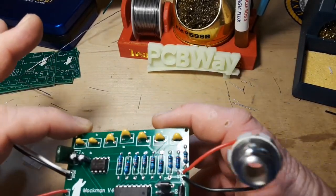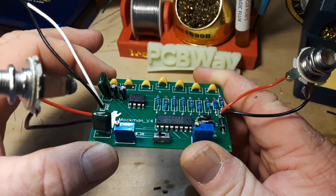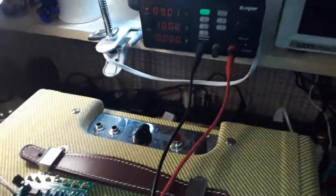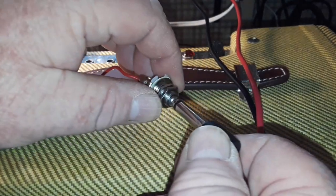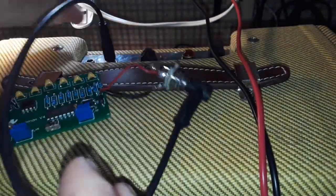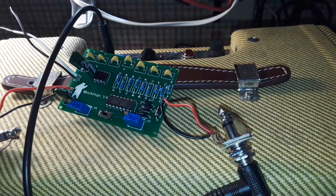Here's the completed board: input, output, engaged, bypassed, 9-volt DC - white is positive, black is ground. We'll use the same amp as last time, which is my hand-wired Fender Champ clone that I built - it's called the Happy Bear, a 5-watt all-tube amp. Let's get everything connected: out of the Rockman into the amp, out of the guitar into the Rockman, and then we need power. Pick up our ground first.